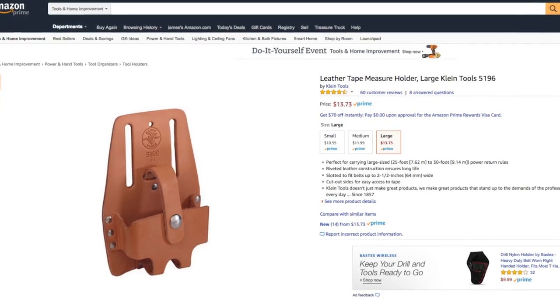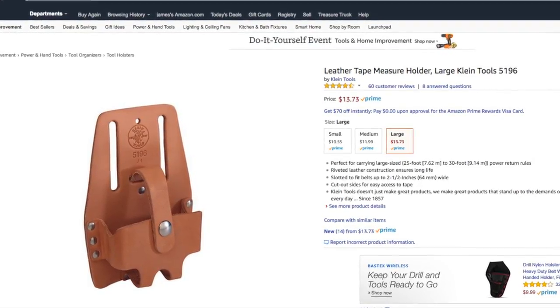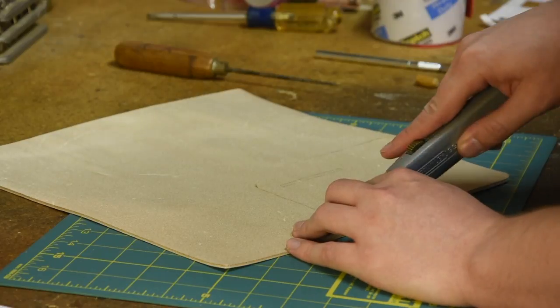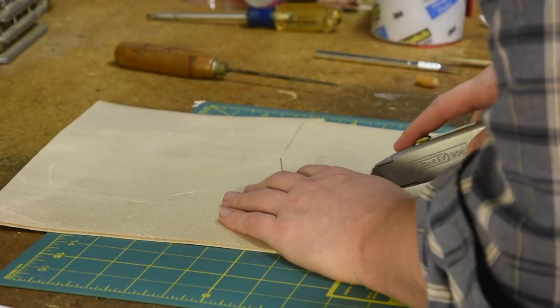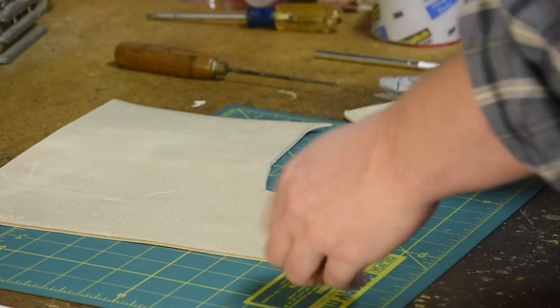Now it's time to make the pouch. The ones in the movie were made out of a tape measure holder that they just painted black, and a lot of people do that — they buy a leather tape measure holder, cut the straps a little, and paint it black. But I decided to go the extra mile because I wanted to learn a little bit of leather working, so I just bought some leather and I'm going to make my own from scratch.